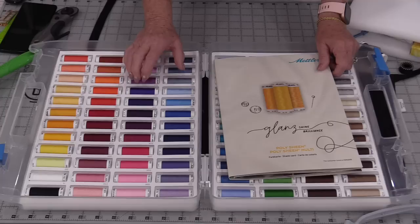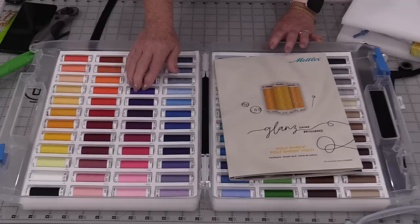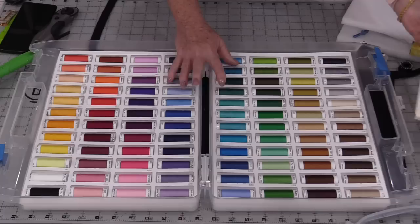The polyester thread is strong, it is colorfast, and it has a beautiful glossy finish to it. Now you can get them in the small 220-yard spools, but you can also get 164 colors in the larger 879-yard packages. There's definitely a lot to choose from.